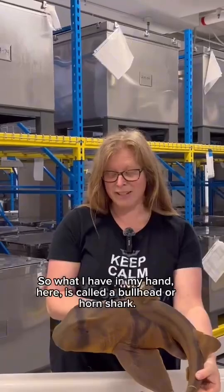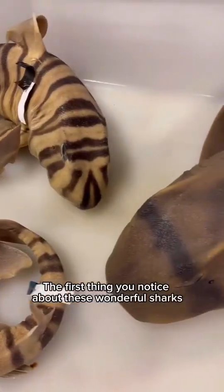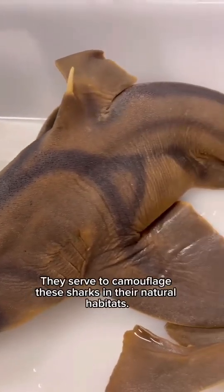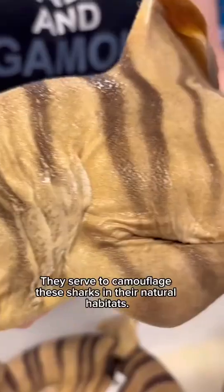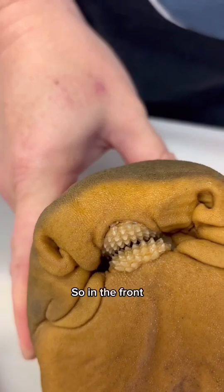What I have in my hand here is called a bullhead or horn shark. The first thing you notice about these wonderful sharks is their brilliant color patterns, which serve to camouflage them in their natural habitats.